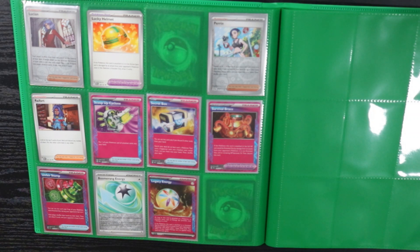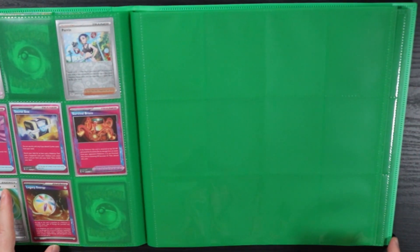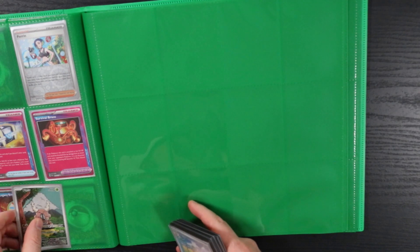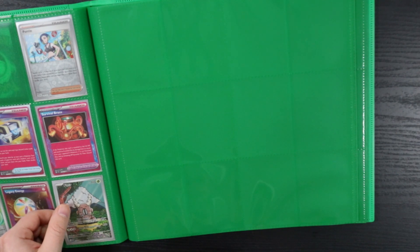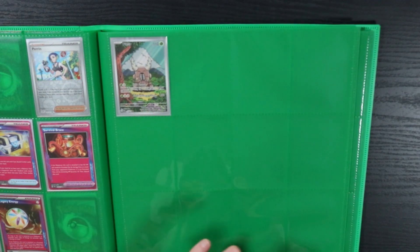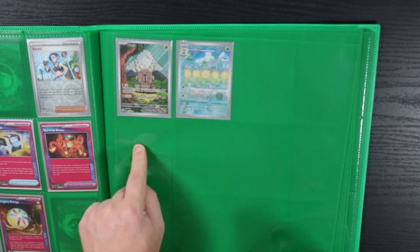All right, now we're getting into the good stuff — the art illustration rares, full arts, and special illustration rares of Twilight Masquerade. It's annoying that it starts down in that corner — I want all the art rares to start on the same page. It's my master set, I'll do what I want. 69, 70, 71, 72, 73. There are a lot of illustration rares in Twilight Masquerade. 77, 79, 80 — the Growlithe, that's one of my favorite ones.